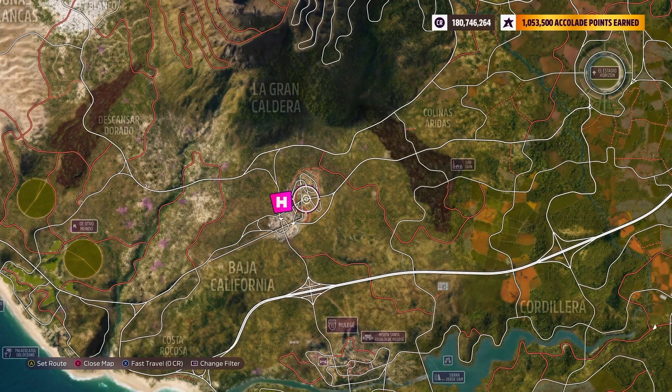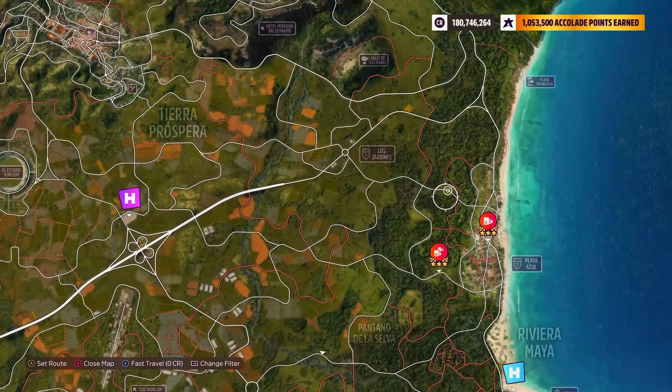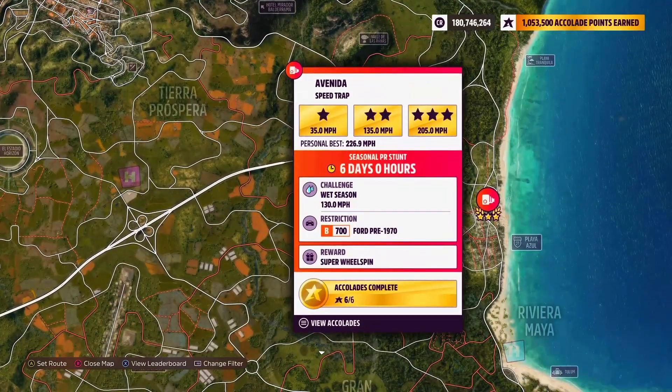For this week's speed trap PR stunt we are heading over to the east coast, or the right hand side of the map, over to Playa Azul. Three stars for this one is 205mph, but luckily it is a lot less than that at 130mph for the wet season objective. Restrictions: B700, Ford pre-1970.